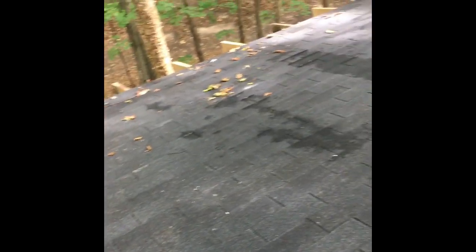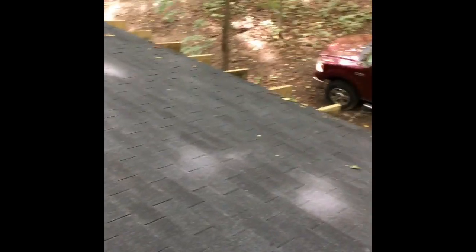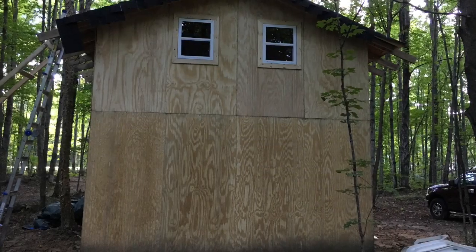Here's a short panoramic clip — I had just finished up all of the shingles. It was definitely a happy time. Always worried about rain before then, so it was nice to finally complete.